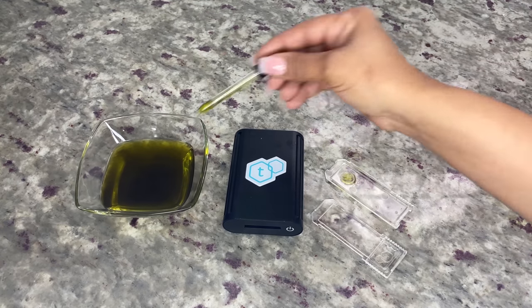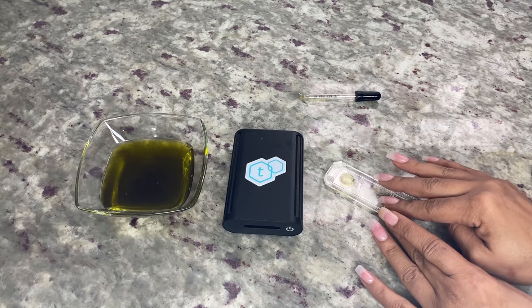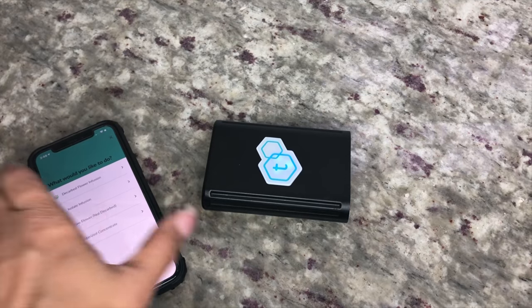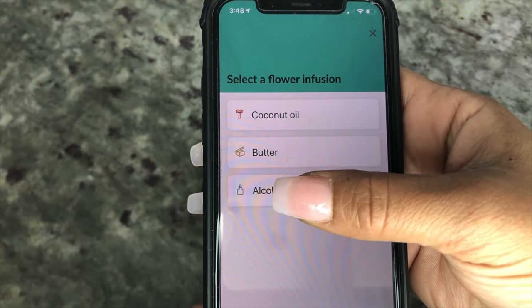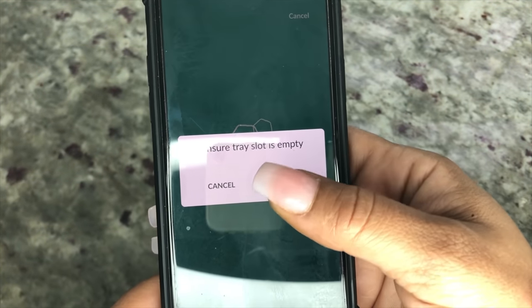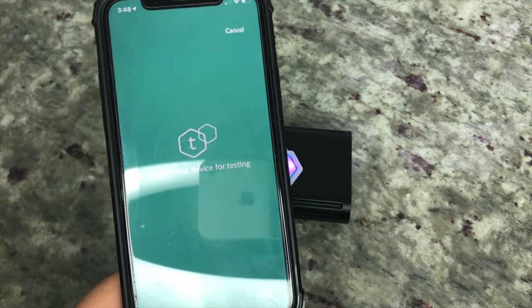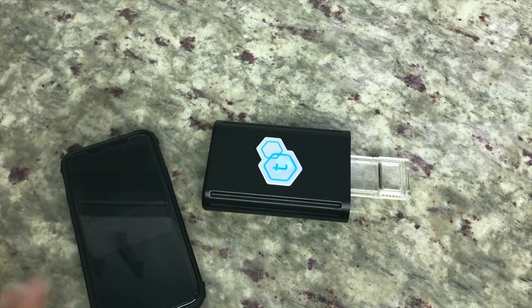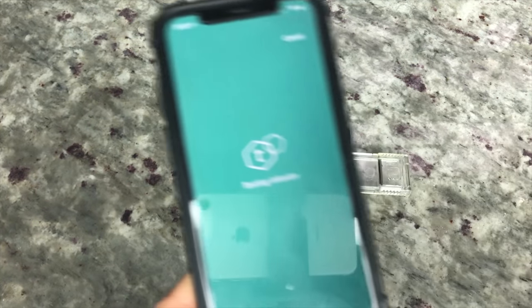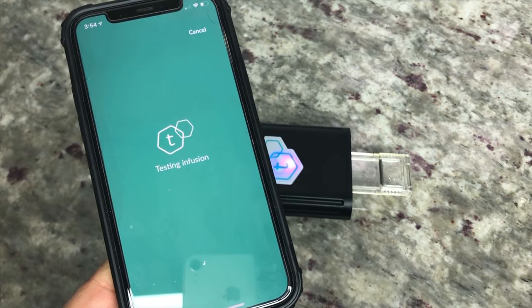I walked through the steps on the app to start testing. I verified I'm testing a decarb infusion, chose alcohol as the solvent, verified the temperature of the tincture is 75 degrees, and let the TeaCheck calibrate. After calibrating, I inserted the test plate for testing. This can take up to 45 seconds.